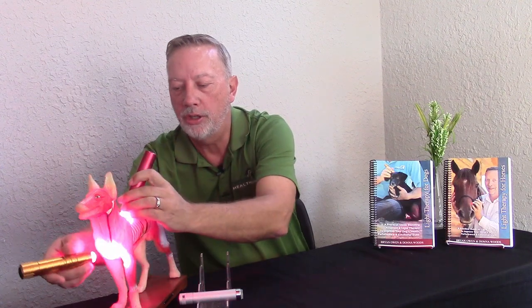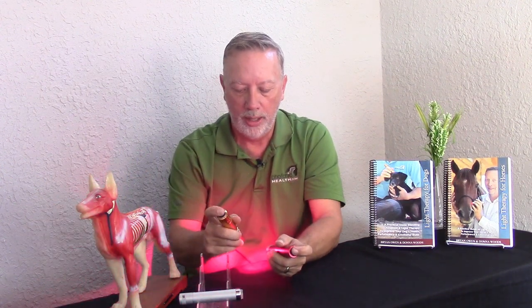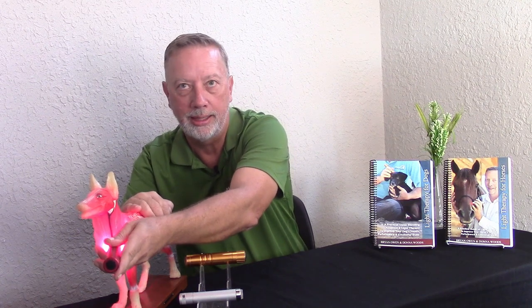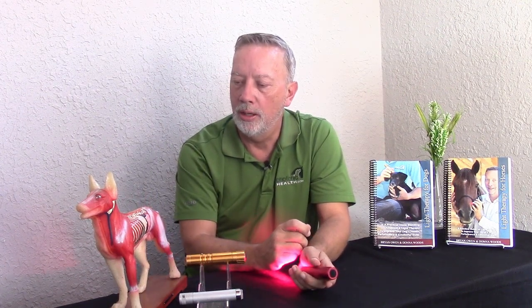It also works well for fascia release. You can do the same two light technique using just your hand on the back, but it's not as good — you will get the job done but it may take multiple sessions. So I prefer to use two lights.